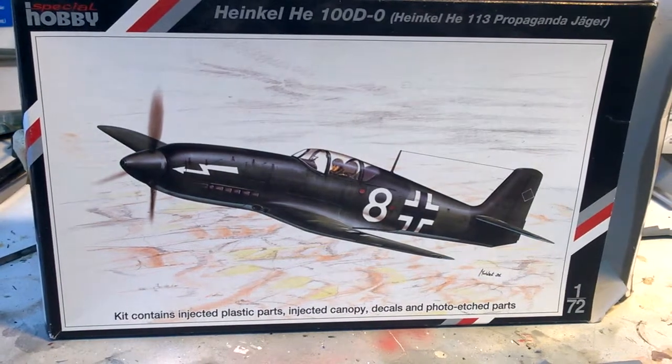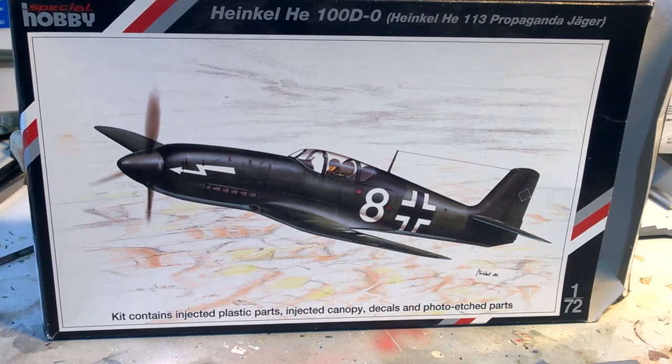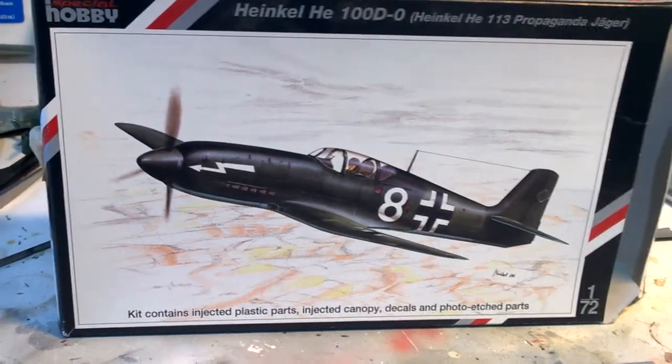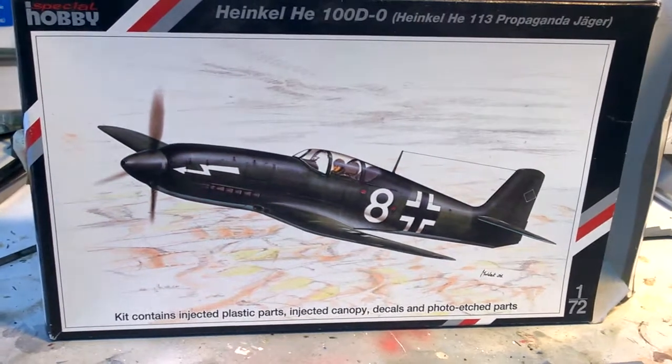The thing is, I put the canopy somewhere safe because by then the kit had gone into the loft. I've just spent the last couple of hours looking for it, because I know it was within ten feet of where I am now. It actually turned up in a box file I've got with my old spare decals and that kind of thing - what it was doing in there I have no idea.